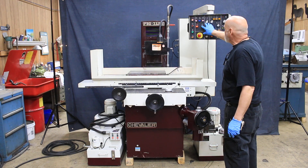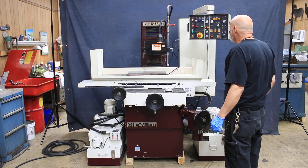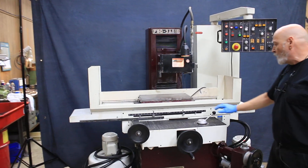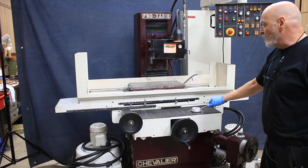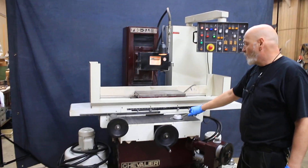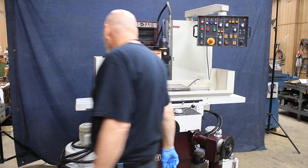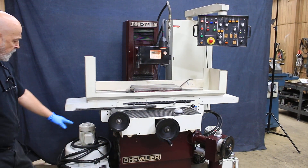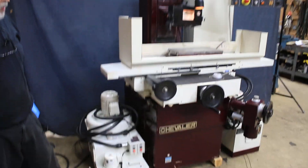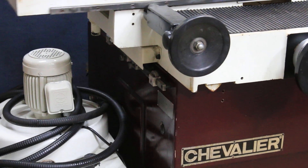We're going to go ahead and start this up. That's the wheel running now and the hydraulic pump. This lever here starts the table going. There's a slide on the left side of the machine to adjust the stops — it tells you how far in the saddle goes for the grinding that you're doing.